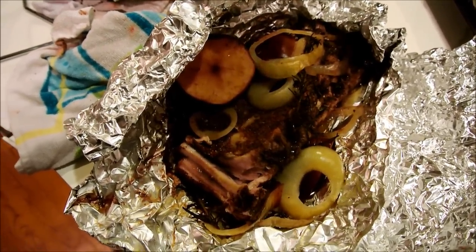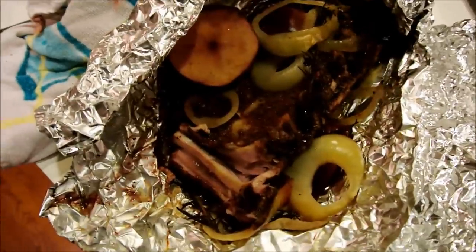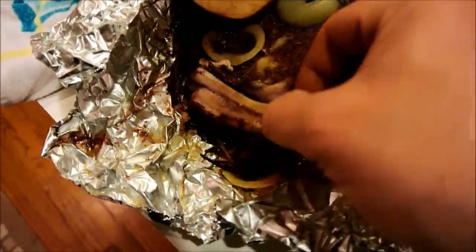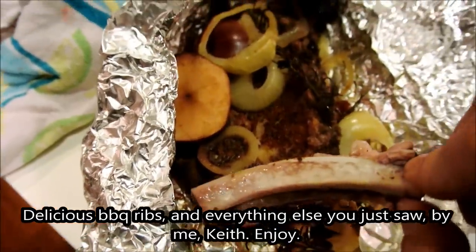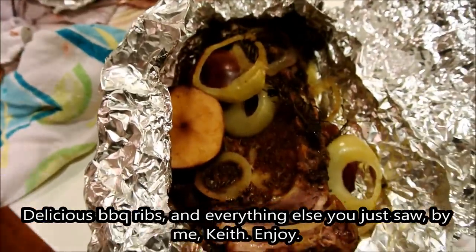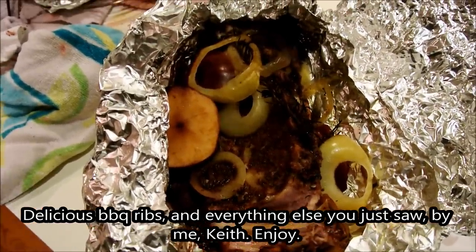These just got pulled out of the cooker. They were in there just about six hours, and I just poked at the bone and you can see the meat just fell right off, which is exactly what you want — meat just falling off the bone. There we go. Ribs out of the Char-Broil Big Easy Infrared Cooker. Perfect. It's super.